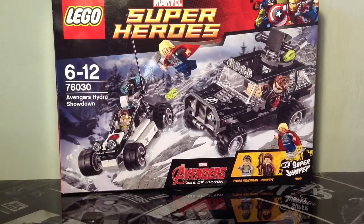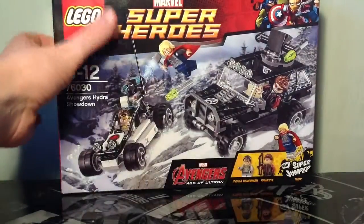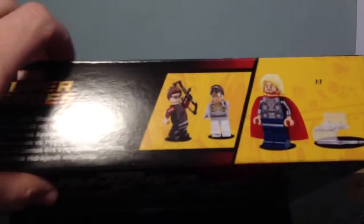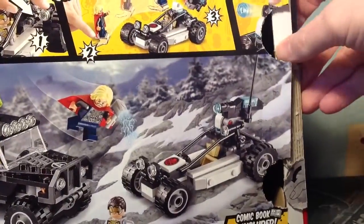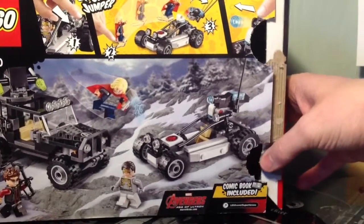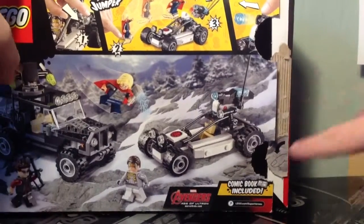Now for a quick look at the box. The front shows the same art as the instruction book, with the Age of Ultron logo, the Hydra Henchman, Hawkeye, and the new Super Jumper. Up top there's a shot of all the Avengers in LEGO form. On the top panel there's a scale measurement of Thor and the Super Jumper, plus Hawkeye and the Henchman. On the back are all the action shots and playability features as normal. The only thing I don't like is the push-tab opening, which damages the box.